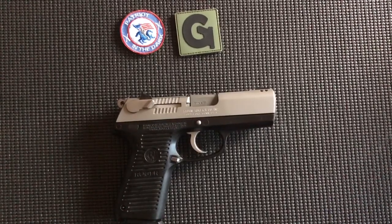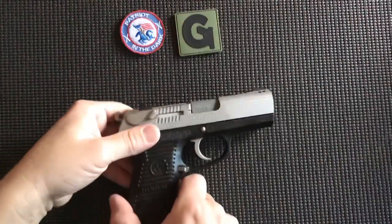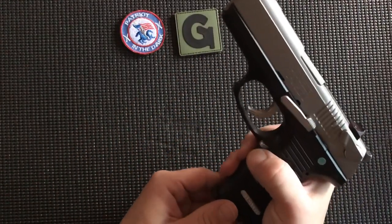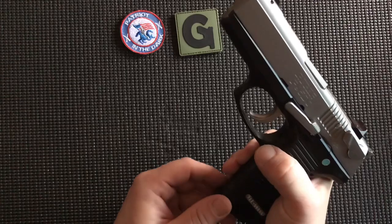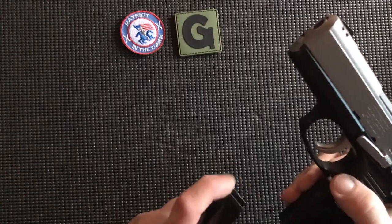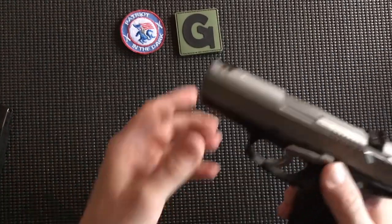First thing is a safety check. We pick up the pistol, keeping it aimed in a safe direction. We drop the mag using the mag release — using our right thumb or left thumb because it is ambidextrous. Drop the magazine. It is clear. We set that to the side.